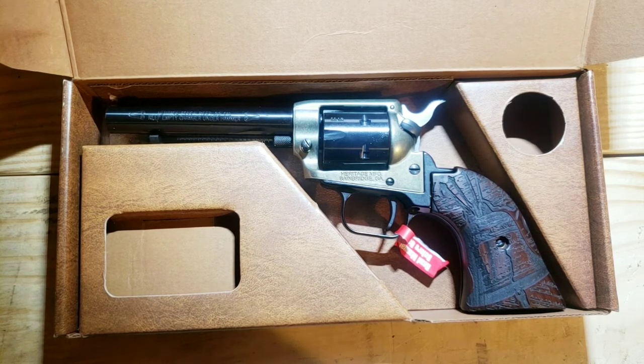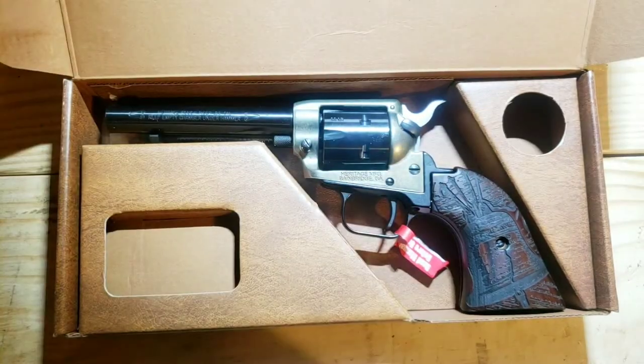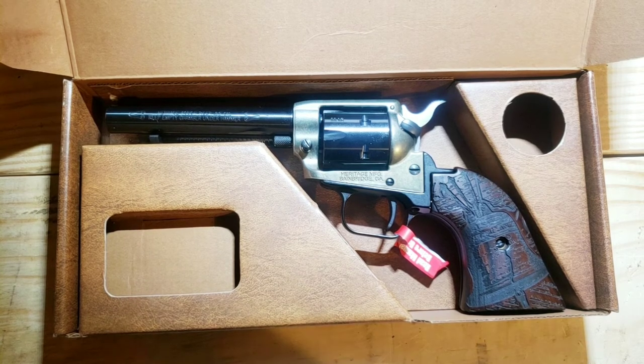The grip with the Liberty Bell cut into it looks amazing. The gun just looks fantastic all together, so I am more than happy with the appearance of it. I really can't complain about the edges not being perfect with it being such a cheap gun. It's a little .22 — do a little bit of plinking, have some fun.